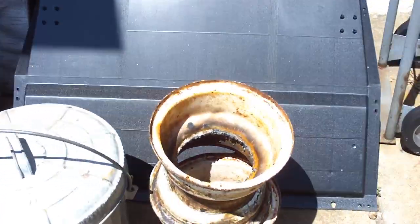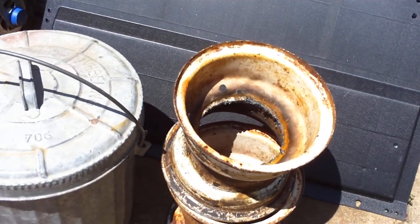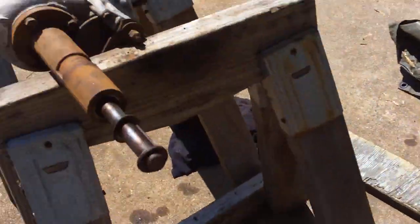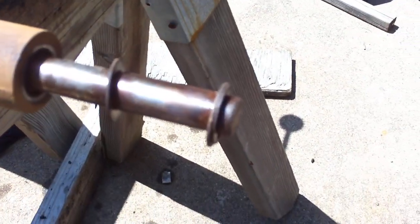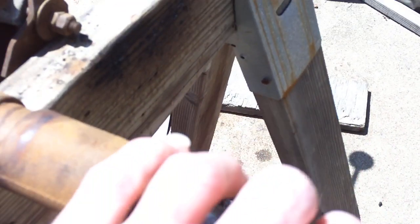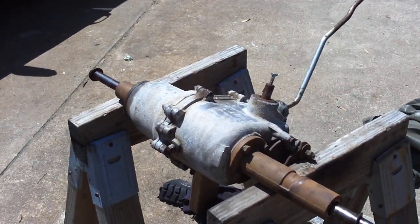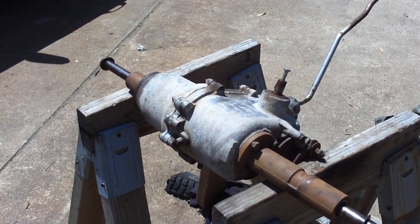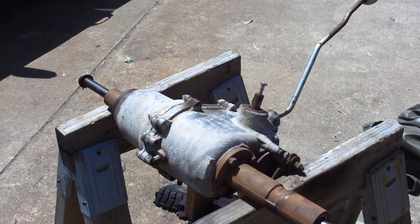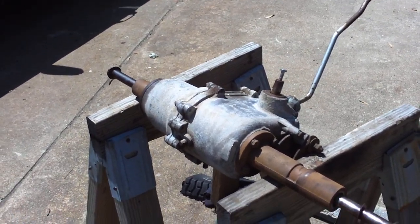I had to cut the rims off because they were actually rusted on to the transaxle, which is sitting there. They attached right on that part of the axle — they fit up on it, and that's how you mounted the tires. So the idea now is to put trailer tires on here.